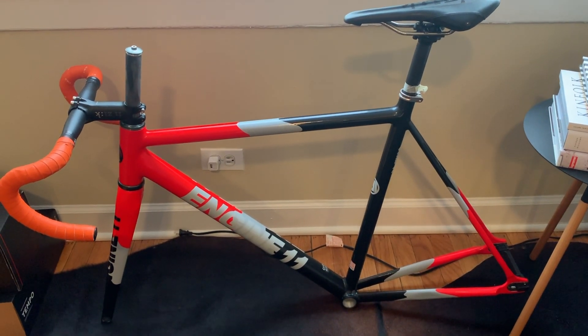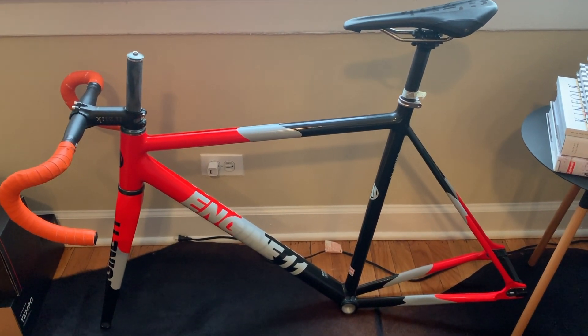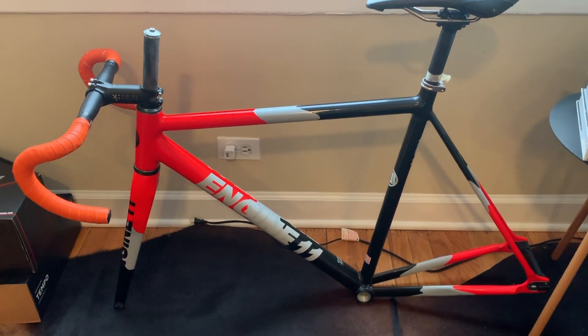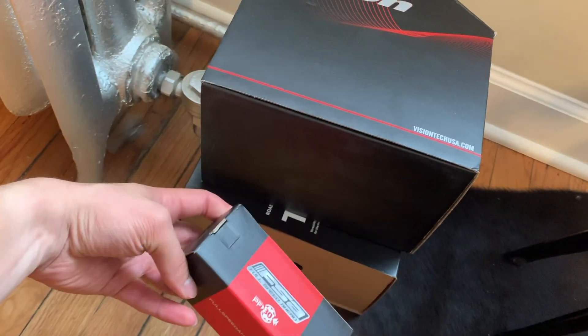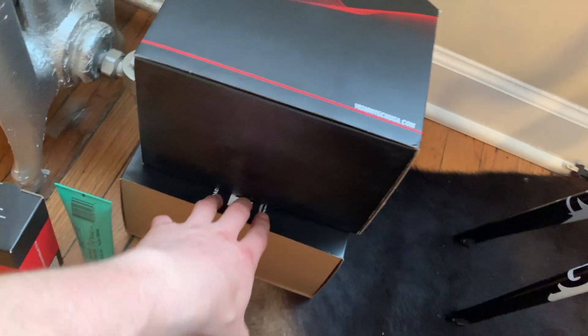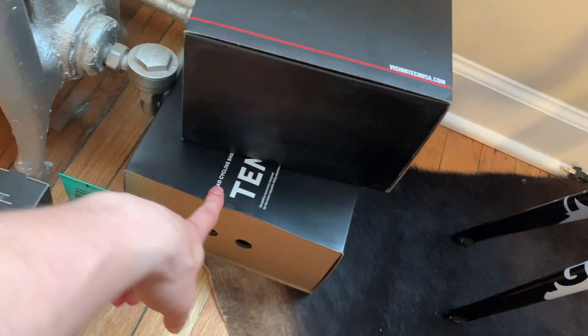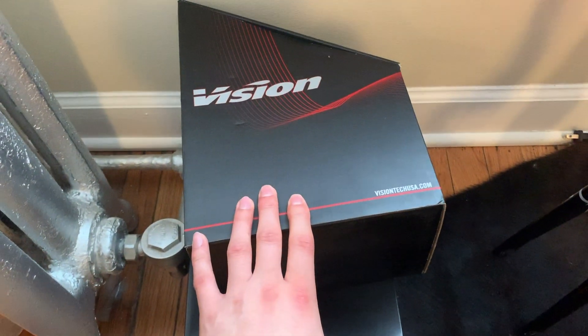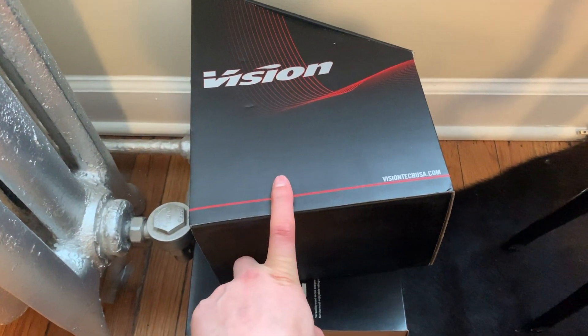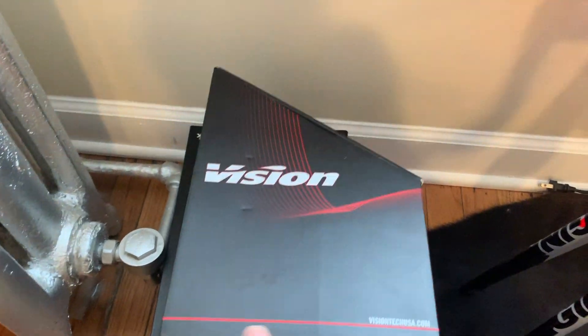As you can see, the build's pretty much the same as last time I did a check-in, but over here I got some new stuff. You guys saw the bottom bracket and my cycling shoes that I picked up, but this is what today's video is about. So let's get it open.